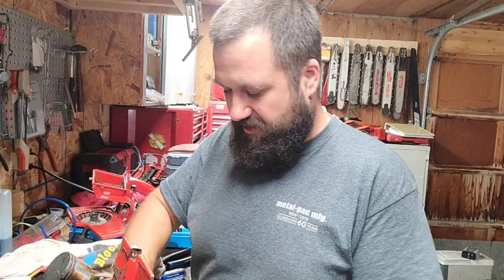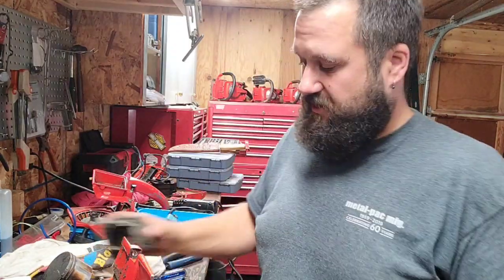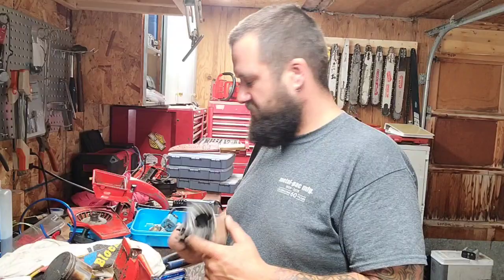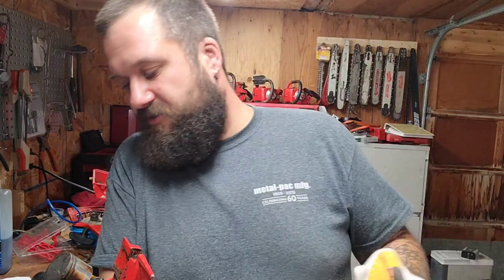I didn't really have a plan when I started YouTube, but it seems you guys enjoy my how-to videos, and I enjoy making them. I enjoy the comments — when I do how-to videos, it's neat that people say they understood the way I explained it. So yeah, this isn't just how to port a Homelite chainsaw — this is how to make a $25 saw rock and roll. I guarantee if I turn this thing up, it's going to cut wood.